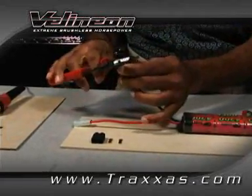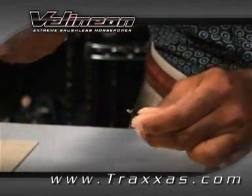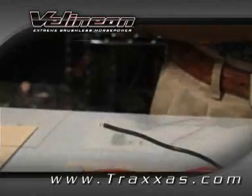Go ahead and strip the wire insulation to expose about one-eighth inch or four millimeters of wire. Make sure you do not expose more than four millimeters of bare wire.